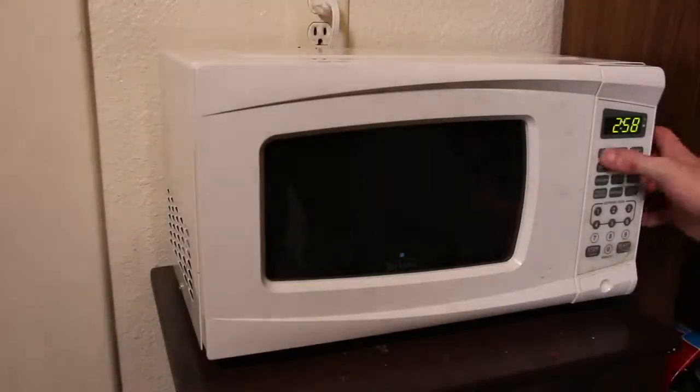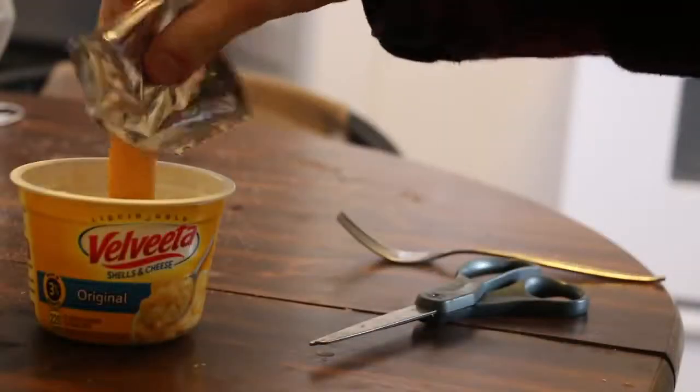For the Velveeta mac and cheese, we're just gonna throw some water in here, throw it in the microwave for three and a half minutes, and then put the cheese in.